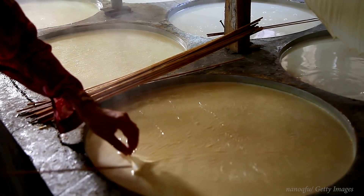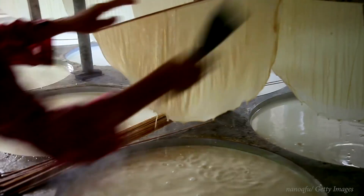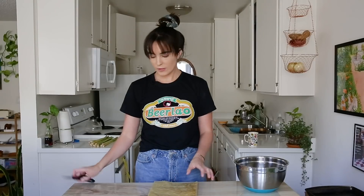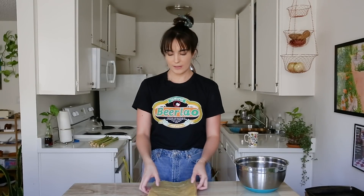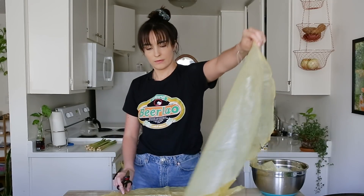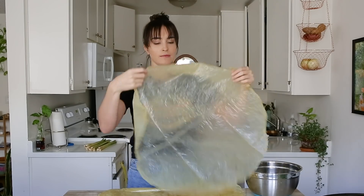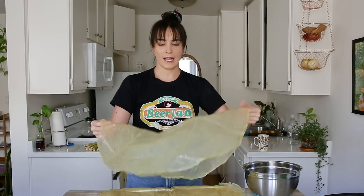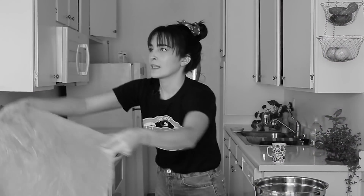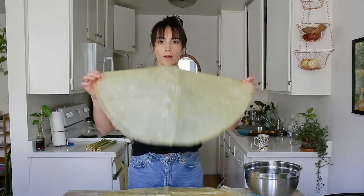Yuba is made from the lining at the top of boiled soy milk, which is just protein — it is pure protein. I'm using the frozen Yuba because that was what Woon Hang recommended. It feels like a tarp or like a plastic bag. Do you ever feel like a plastic bag blowing through the wind?